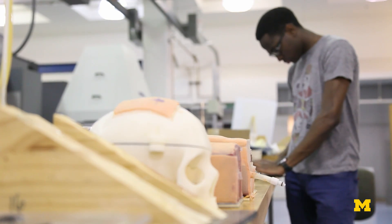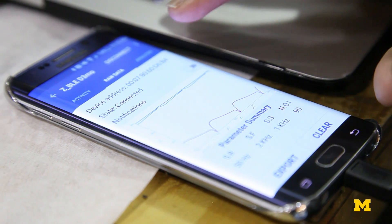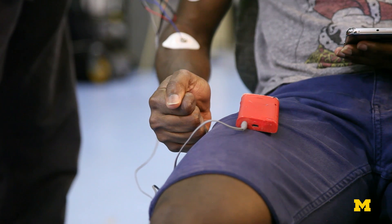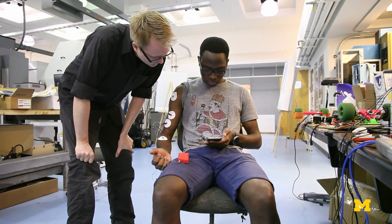DRIVE stands for Dynamic Respiratory Impedance Volume Evaluation. Where DRIVE really excels is in saying exactly what blood is doing as it's doing it. You can absolutely track how much circulating volume a patient has with DRIVE.